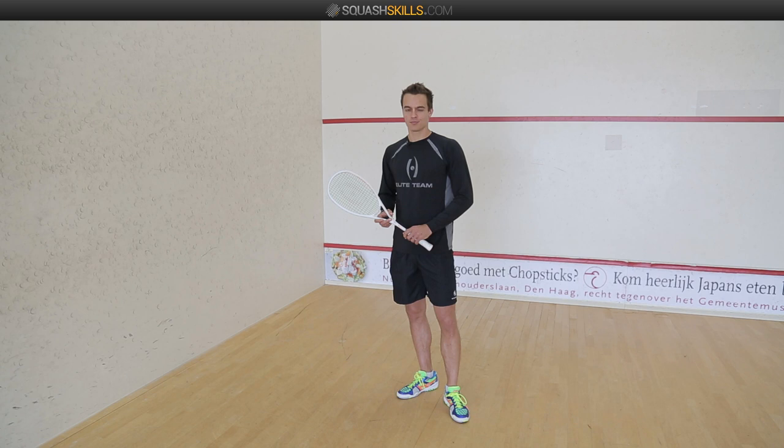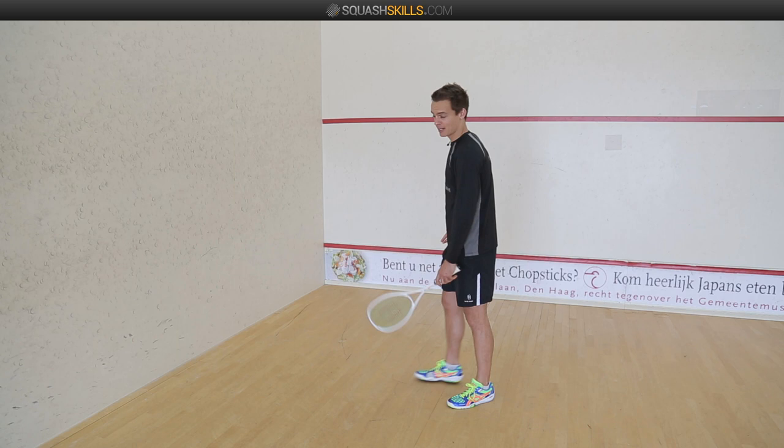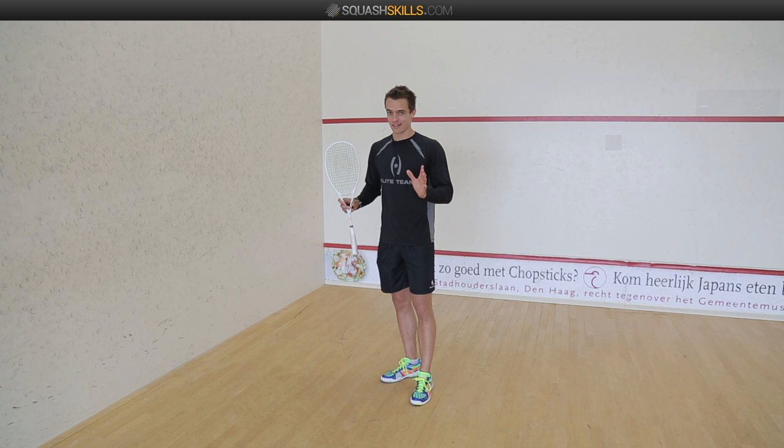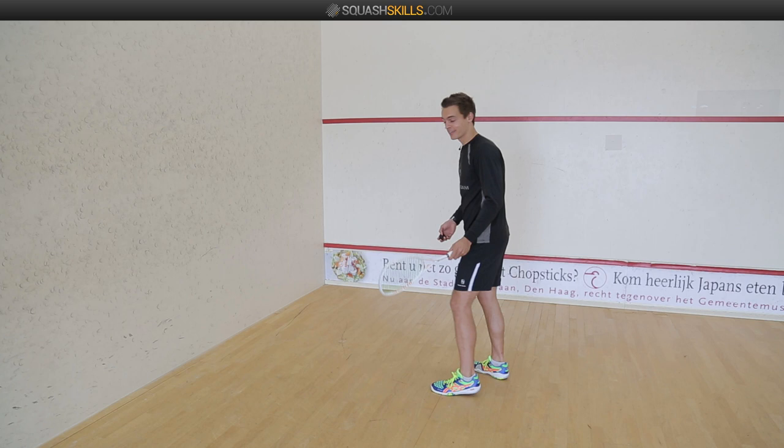Another great exercise to improve your ball control but also your forearm strength is the next one. I'm gonna stand in the left front corner and hit a forehand volley into the side wall, then hit a backhand volley into the front wall. If I do it right, every ball should end up exactly in my racket. Watch this.